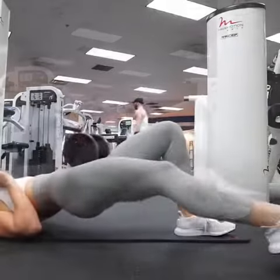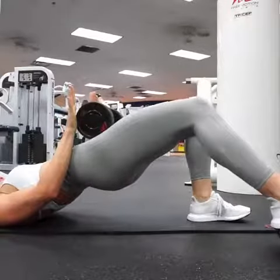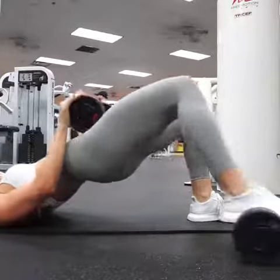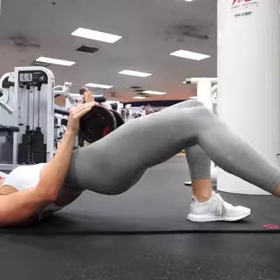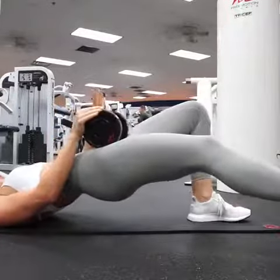I want you to keep your glutes up. You're going to be squeezing your glutes the entire time, but you're only going to be rolling out one leg at a time. Get used to the move. Don't go all the way down to start — just kind of get more comfortable with the move.